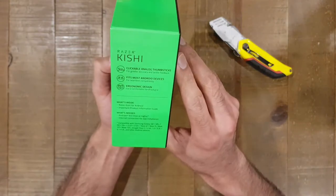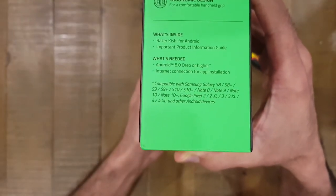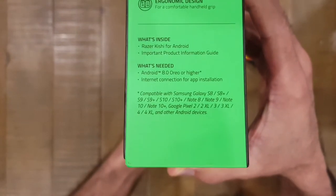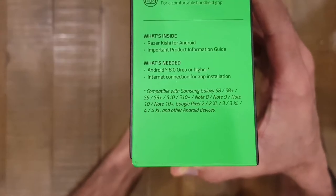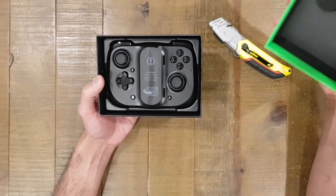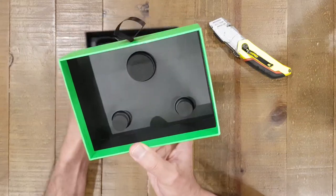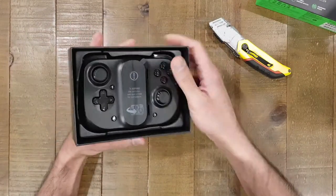Before I open it, there's a list of compatible devices on the side which I'll show on camera. The Note 10 Plus, which is quite a large phone, is on there, so hopefully that's going to be okay. Inside the box there's some rubber padding to stop the device moving around, and there is the device itself.